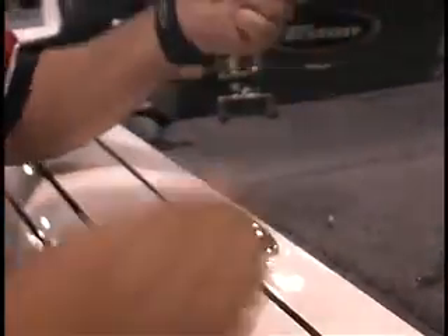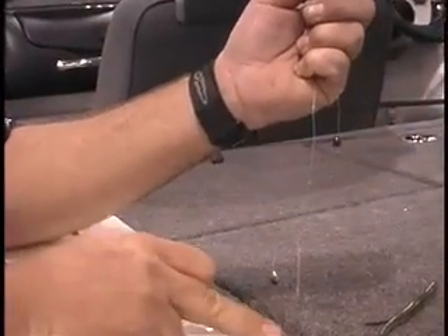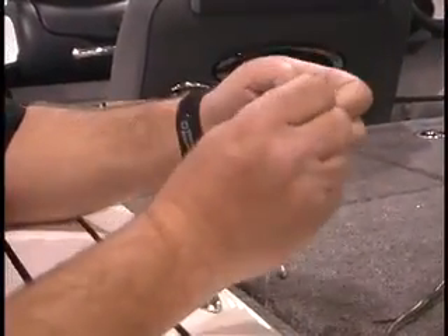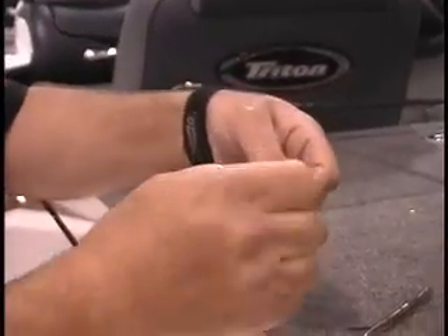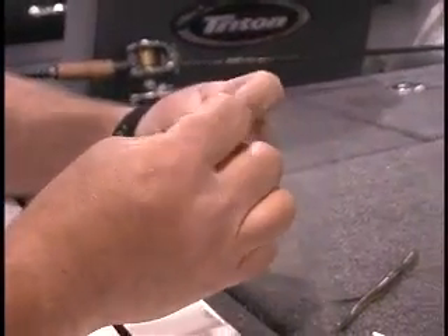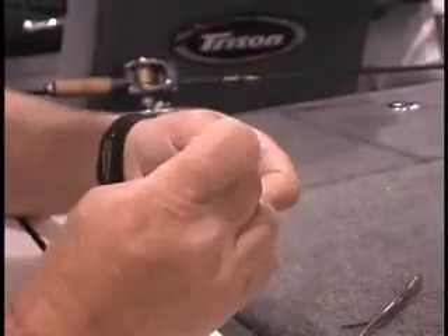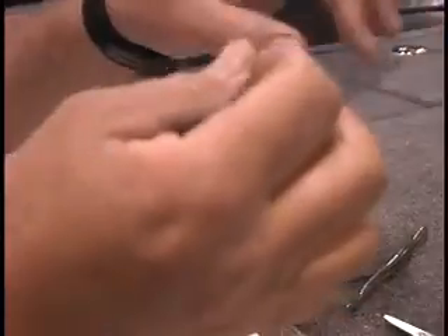And then I'm going to tie my hook on, making sure where I inserted that bead was down here with that rubber — I'm going to go past that. Tie your favorite knot; I'll use a Palomar here. Slide that up and cut that tag end line off.